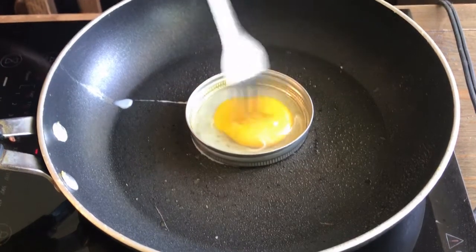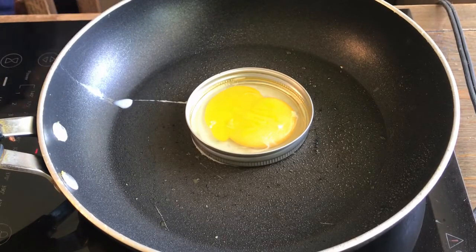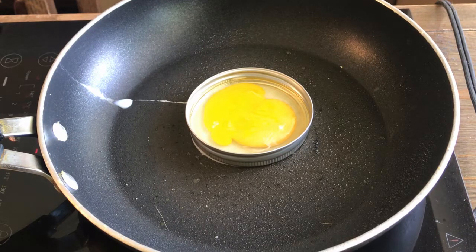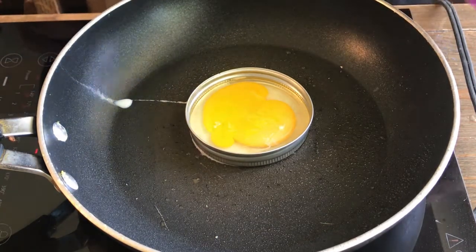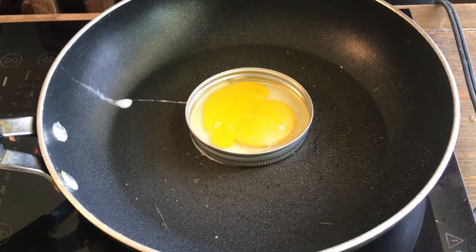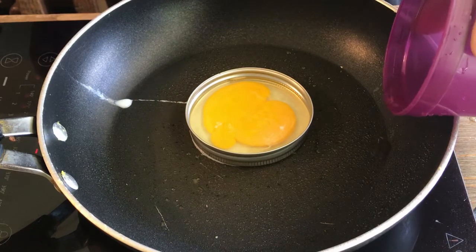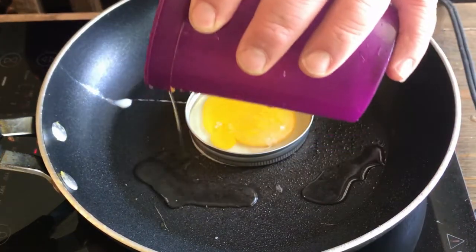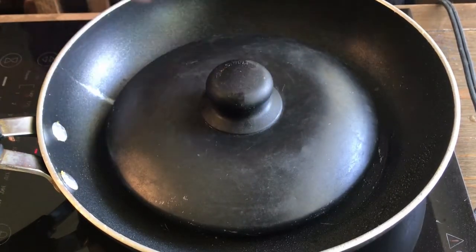I'll break your yolk, just like that. You want to try and cook the top while you cook the bottom at the same time. So you put a little water in here to get a little steamy. Put a little water around the sides, and then I'll put a little pan lid over top of it.